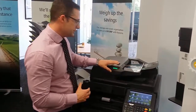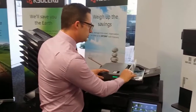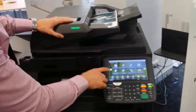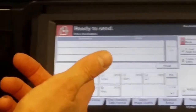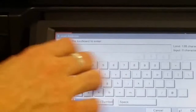We'll quickly do an example of scanning these double-sided documents directly to an email address. On this screen, all we need to do is go to the send button. We can preset frequently used email addresses in the address book, or if you prefer you could simply type in the email address where you want that document to go.